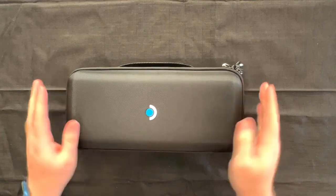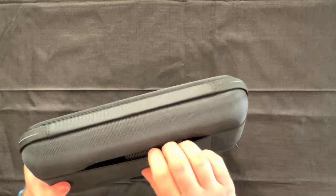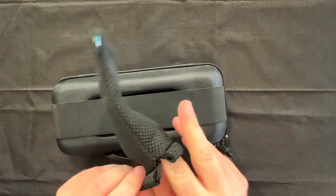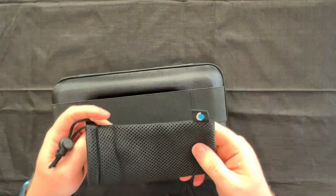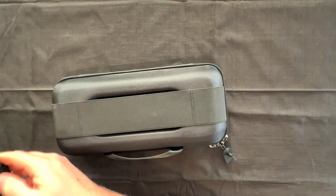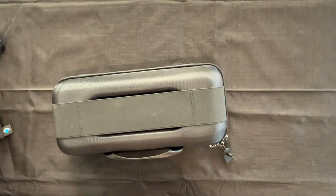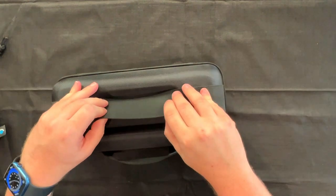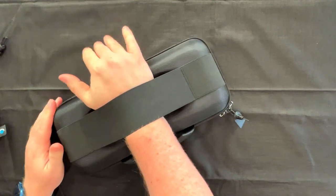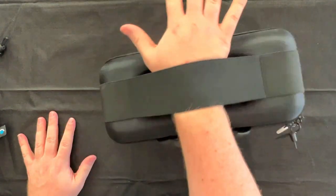And then here it is — look at this. A beautiful, very nice clamshell case. Looks like we have a pocket back here. This is probably for the power adapter to protect it, or you can take the manual with you — some reading material on a flight. It has a little strap here. And us 90s kids, you know, we used to wear slap bracelets — you can basically just do that again right here.